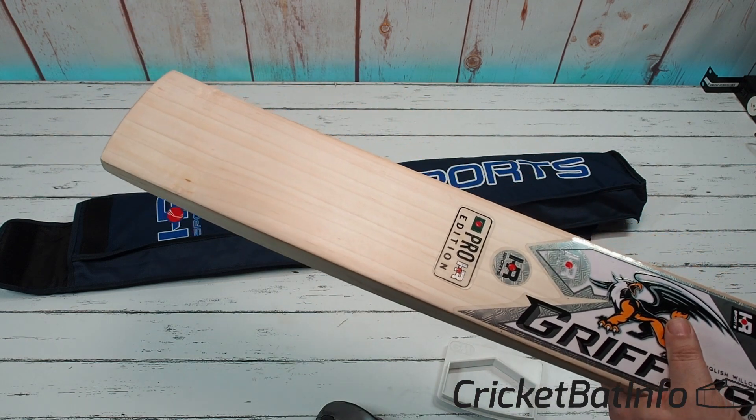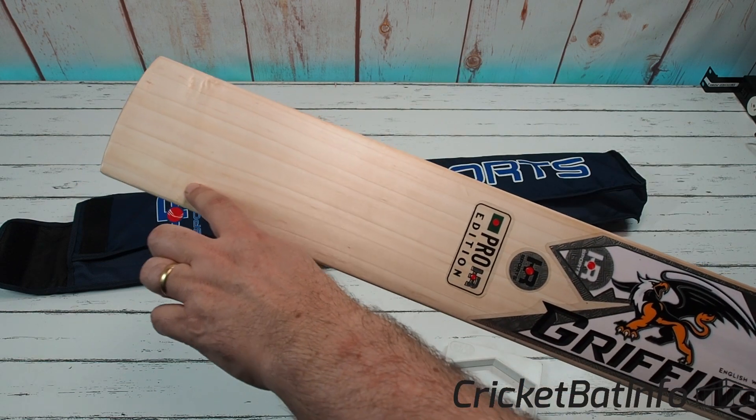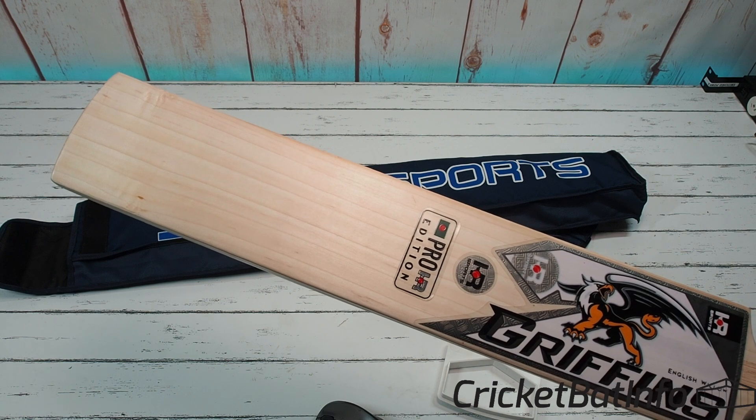There's a lot of height up here on the spine near the handle too, which is pretty good. The bat willow looks to be about a grade two — there are seven grains with heartwood on the right-hander's outside edge, going down the bottom, and a little bit of a pin knot coming through here, causing this grain to wobble off towards the left-hander's inside edge.